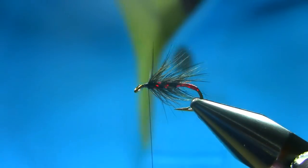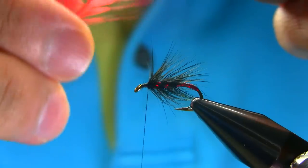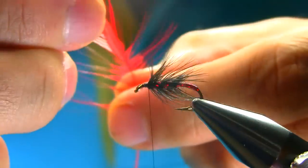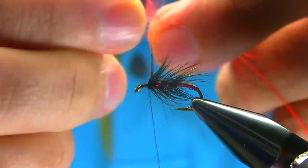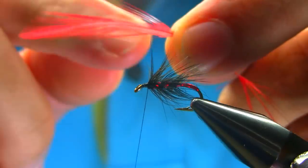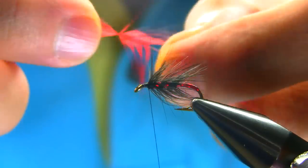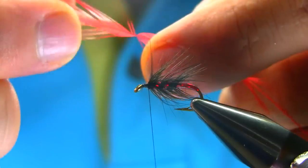Now for the shoulder I'm going to be using the cock hackle in red. You need a bit longer fiber, so just take these bits off. I'm going to be using the top end — the longer hackle fibers — so I need about three of them. Pull all these feathers back.